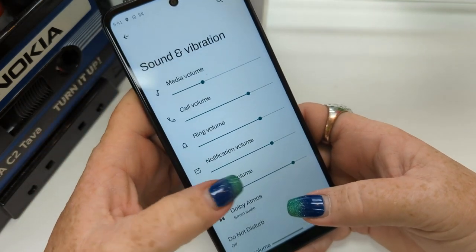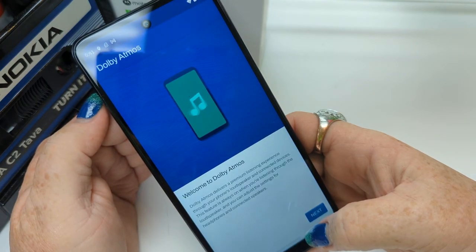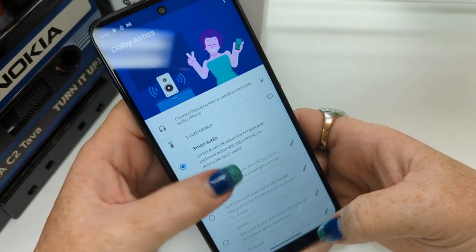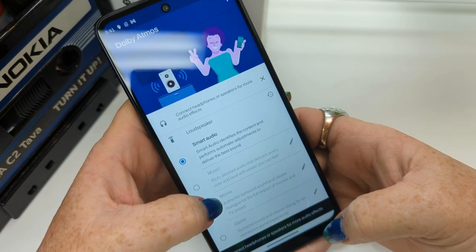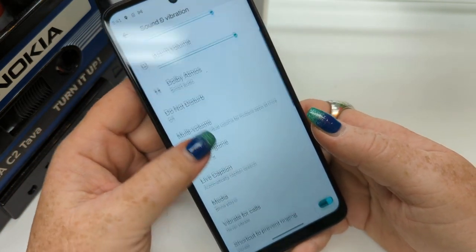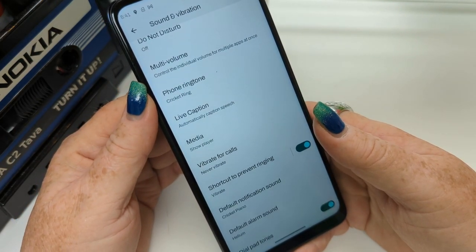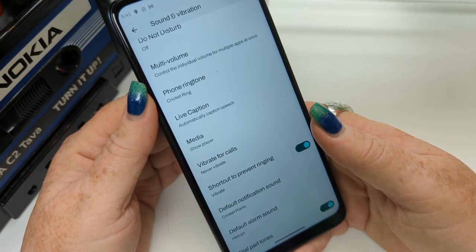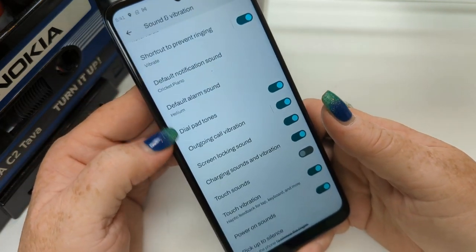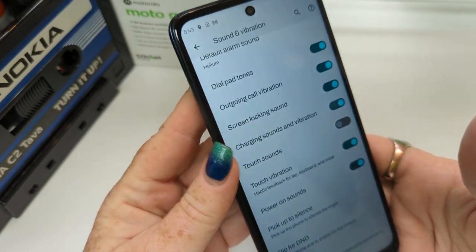Sounds and vibrations — you're going to see all your volumes here. You've got Dolby Atmos here, which is kind of a glorified equalizer. Smart adjustments let you adjust it when connected to headphones or a Bluetooth speaker. You can change your ringtone. Live caption is actually pretty cool — if you're having a hard time hearing someone, you can actually see what they're saying. Vibrate for calls, all of that is found here.